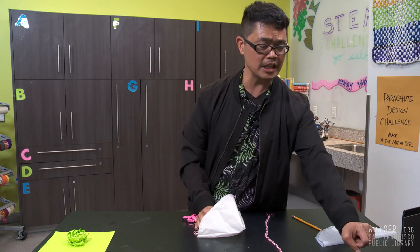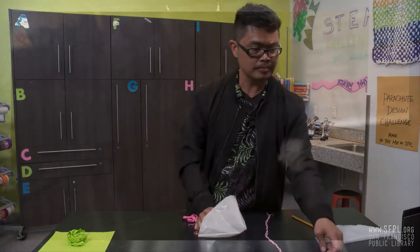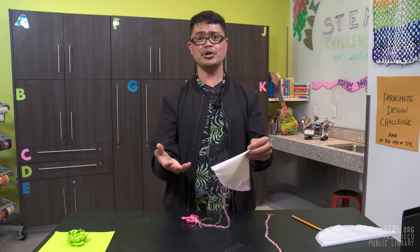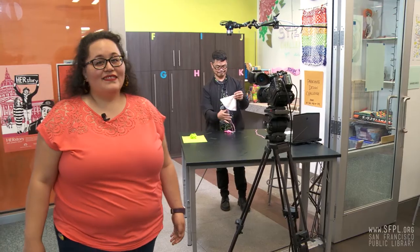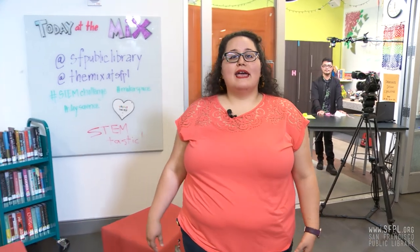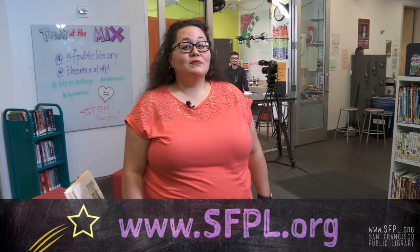I'm just going to turn on the video so you can see how it flies. I hope you get to try this at home — make some parachutes with different sizes and different materials. Thank you so much for joining me. Thanks, Joseph! So for your parachute design challenge, make sure you try different materials, different weights, and maybe color it or throw another design on top and see if that actually changes anything. For more info, tips and tricks about our STEM Challenge Yourself series, including this experiment and others, be sure to check out SFPL.org and stay STEM-tastic!